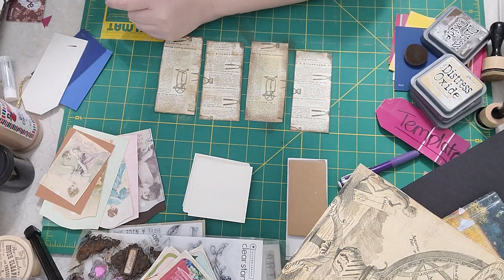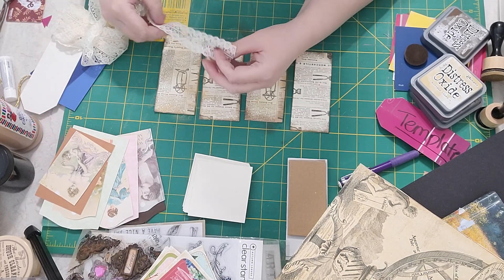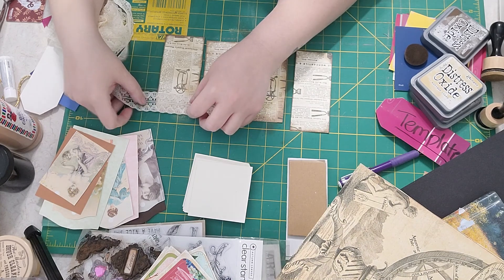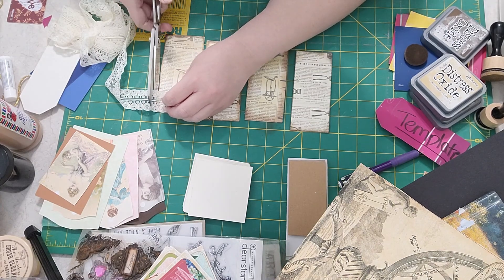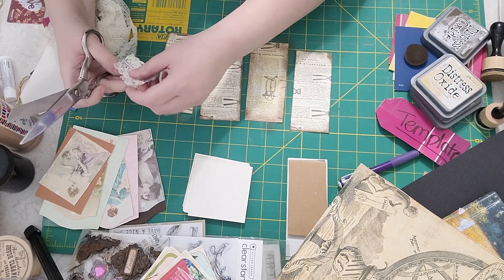I like the look of these so far. Let's put some lace on there — I got this lace at a thrift store here in town and I just love it. I think we'll put lace on the top and the bottom on this one. I'll just cut two pieces of those.